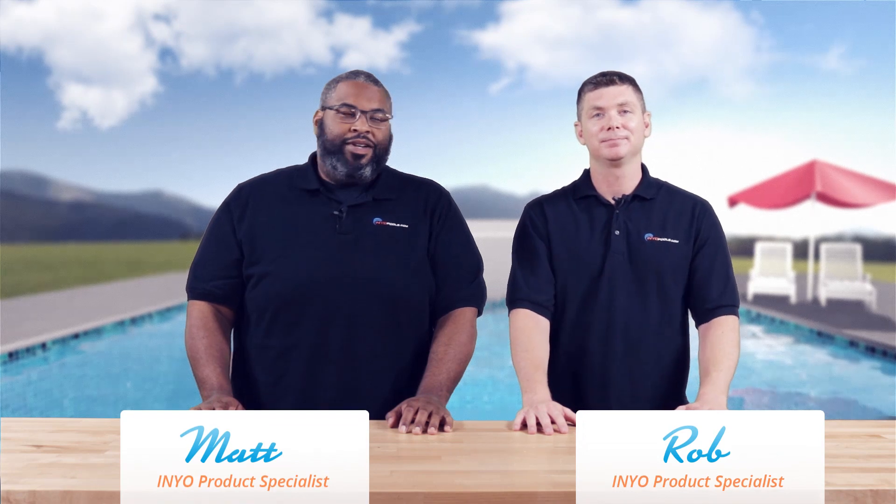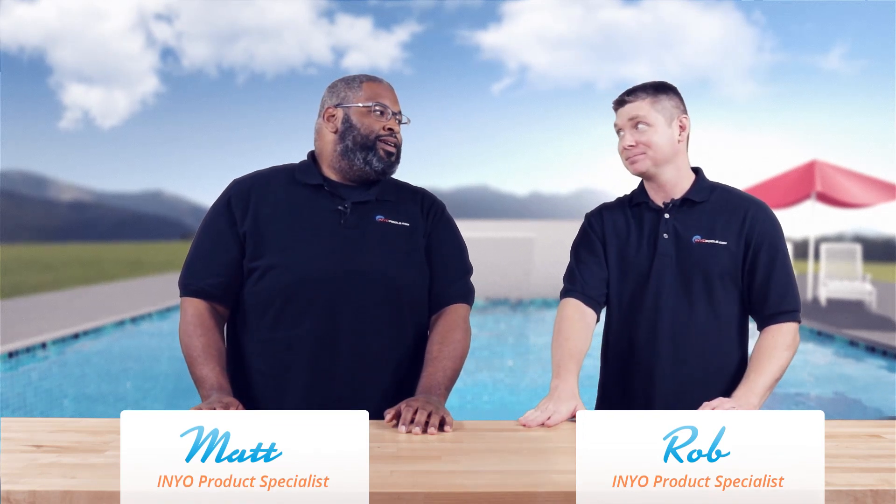Hello, welcome back to another poolside chat presented by Ineopools.com. I'm Rob.